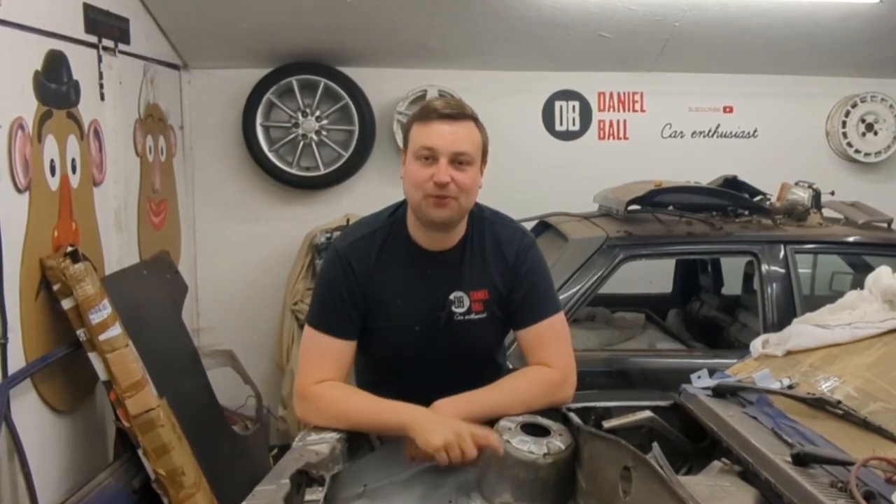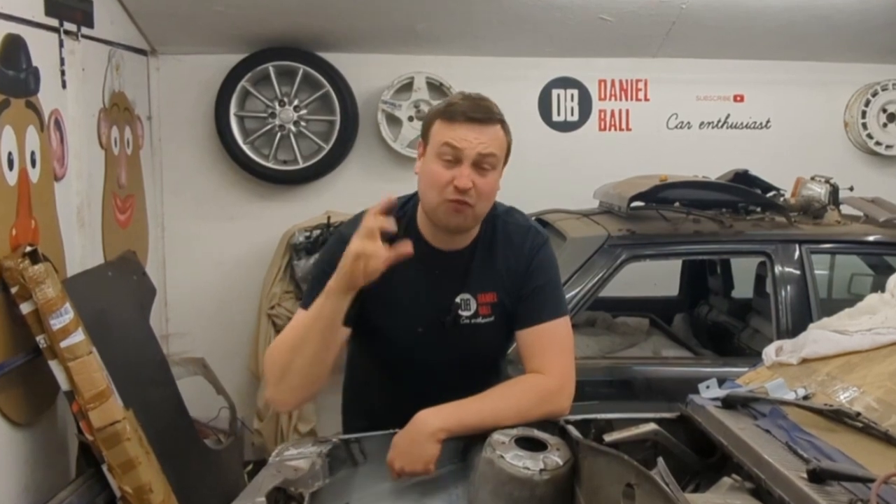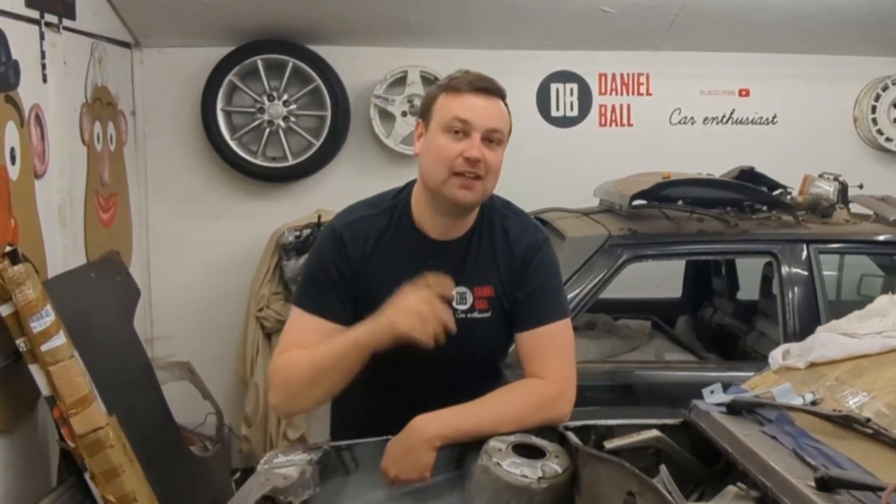All right guys, welcome back to the channel. In this episode I want to get this Nova engine bay painted. I've already taken the engine out from last week, so let's make a start.